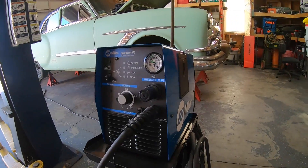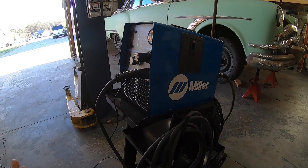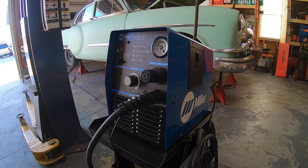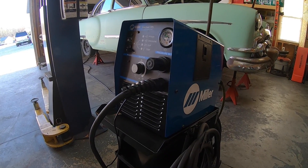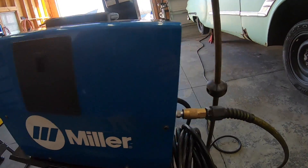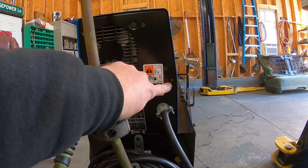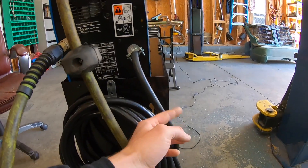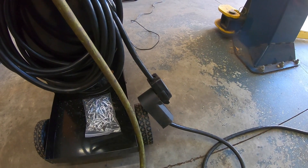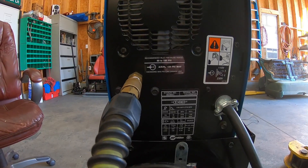A little bit more about the machine — this is a Miller Spectrum 375, not the Extreme. The Extreme is about half the height, so this isn't really the portable model, which is why I have it on a welding cart. This machine is capable of cutting up to 3/8 inch thick material and cuts at 15 inches per minute. On the side there's a small storage compartment for your consumables. It does 115 and 230 volt with a switch inside. You make your own cord — I put a welding plug on mine. Recommended inlet air pressure is 80 to 100 PSI, max 120.